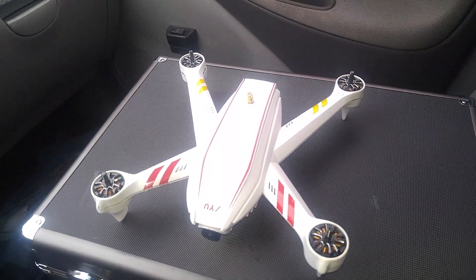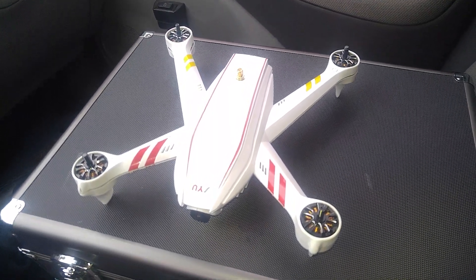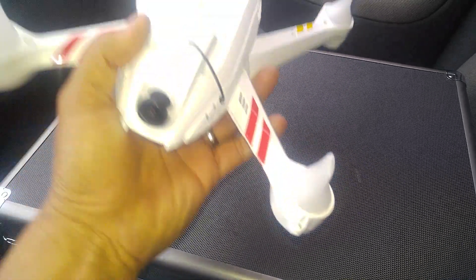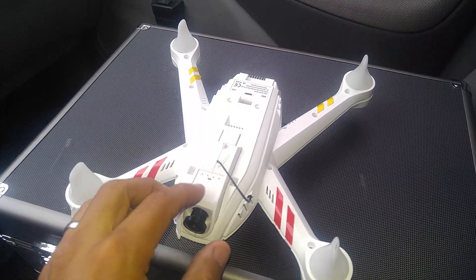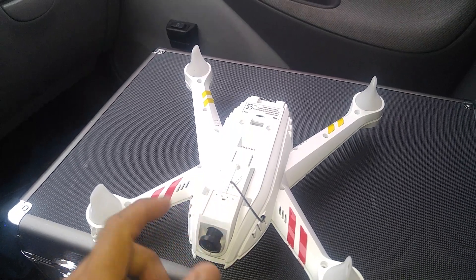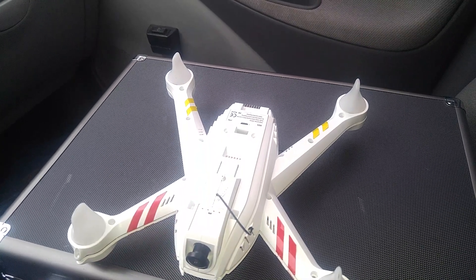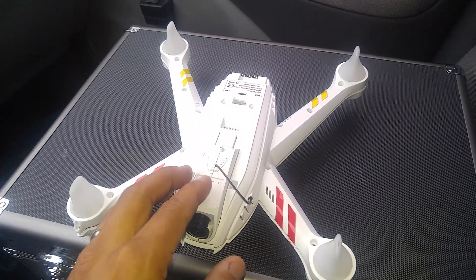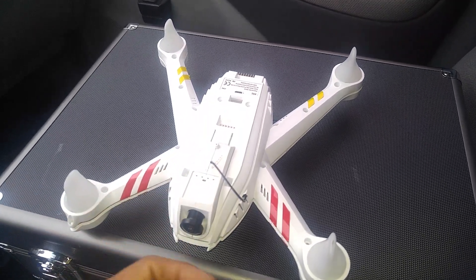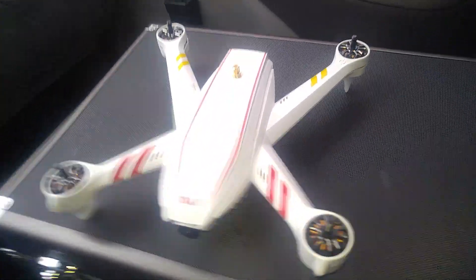Hey, what's up YouTube. Today I want to show you my antenna mod I did on my JYU Hornet S. I didn't like the antenna that came with the transmitter, so I decided to do a modification. The transmitter has a UFL connector, which means you can use any of your favorite antennas if you modify it like I did.